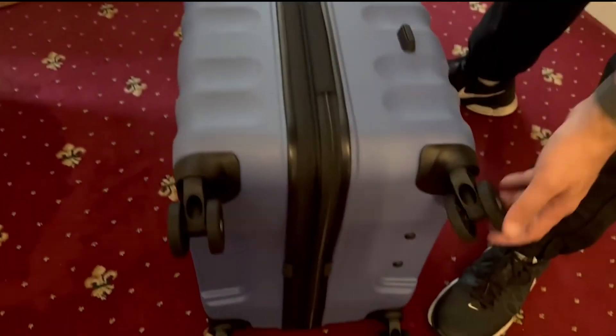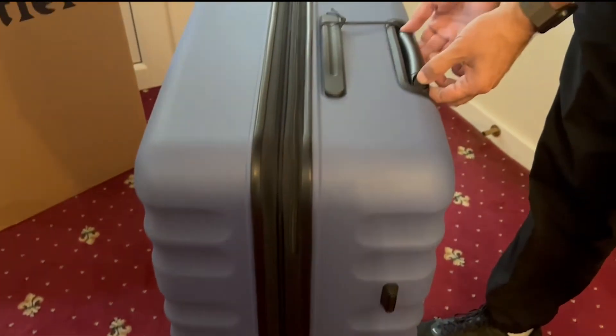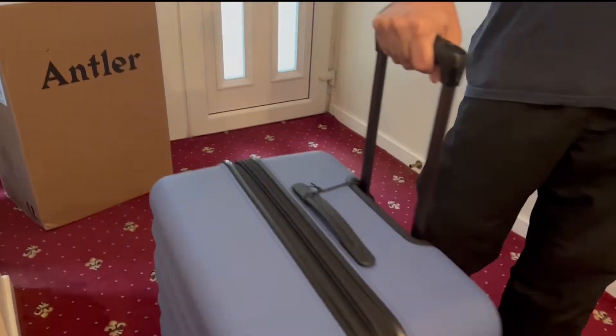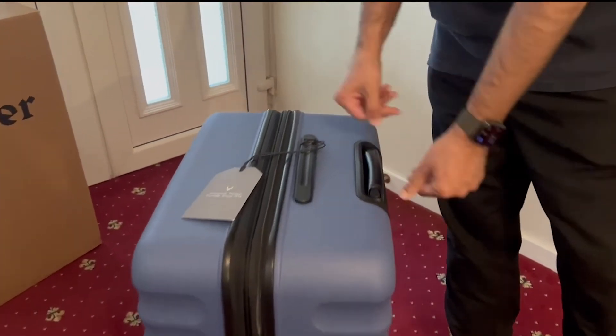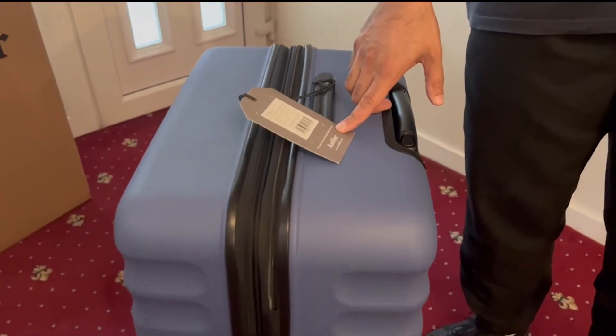Being a four-wheeled suitcase, if I flip it onto the bottom you can see the good-sized wheels. When you're taking it along, rather than having to pull it diagonally like older suitcases, you can just have it rolling alongside you.